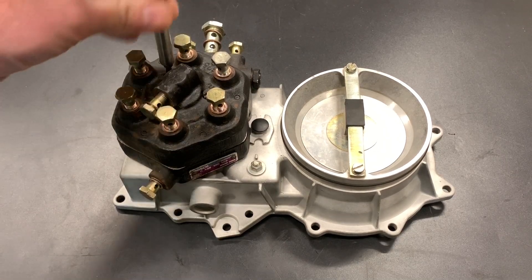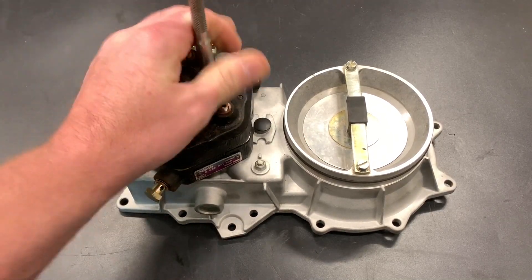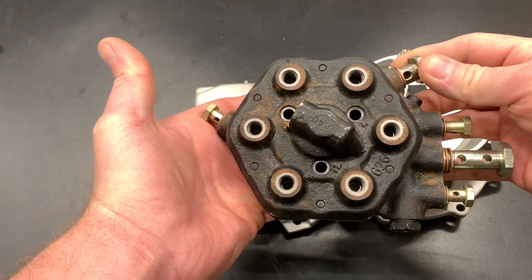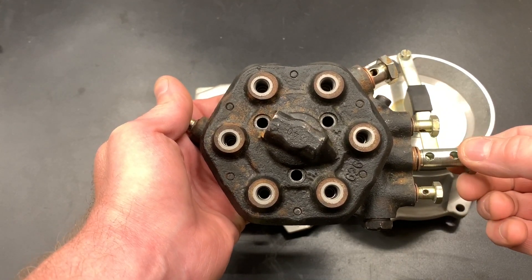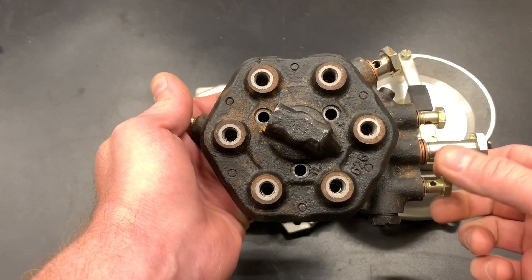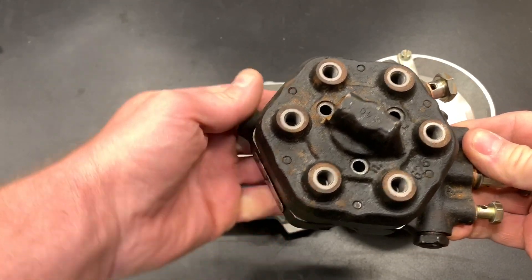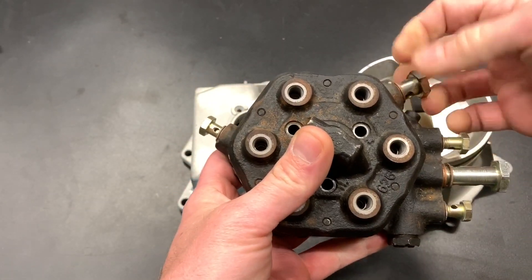When you're taking the fuel distributor off, you have three screws up top. On the fuel distributor we have the main fuel feed, here we have the frequency valve, the frequency valve return, as well as the fuel return to the tank. We have a control for the warm-up regulator. This is the other feed that goes into the distributor from the fuel regulator, and this one I believe is the cold start.